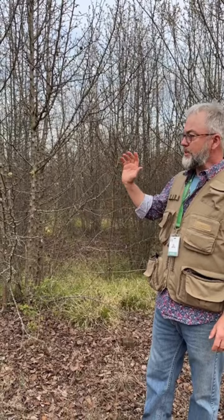Hi, it's Dr. Toby Gray with the Huntsville Botanical Garden. We are somewhere in Huntsville. We just pulled over off the side of the road because we saw this really dense thicket of Callery Pear.